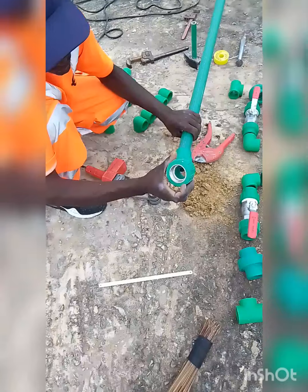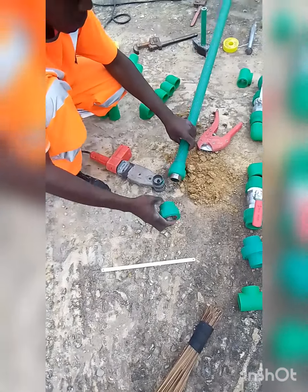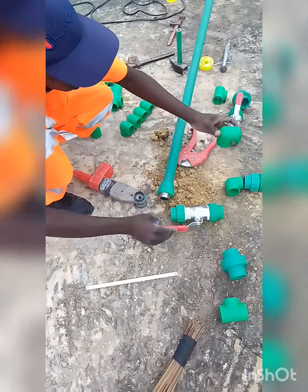That makes it be called female. And this one is a male adapter.